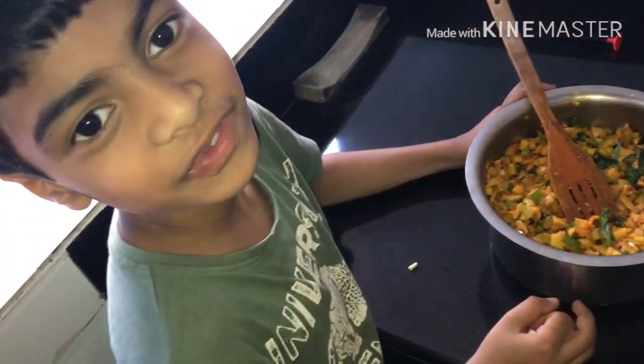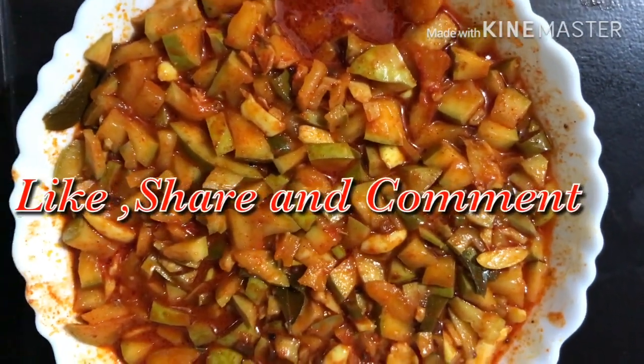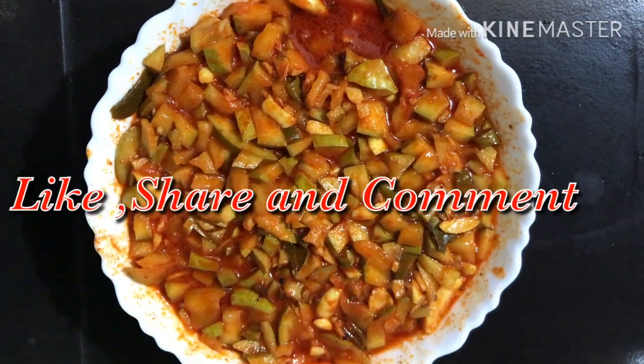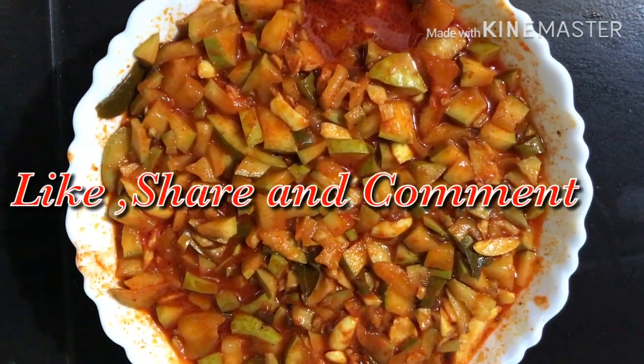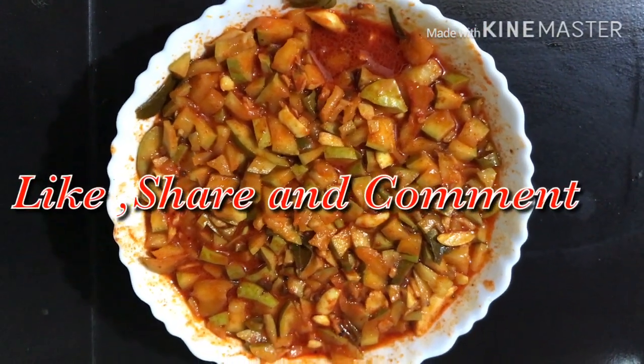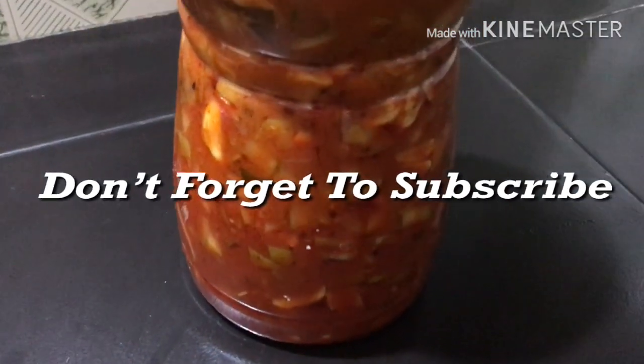It's very tasty. I hope you like my video. Don't forget to subscribe to my channel. Thank you.